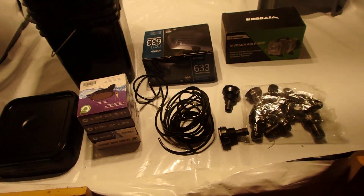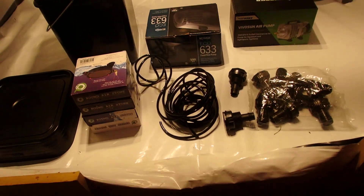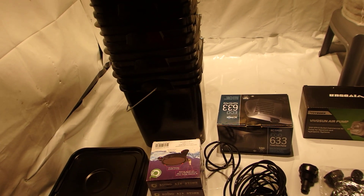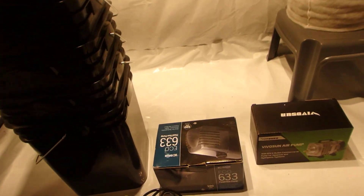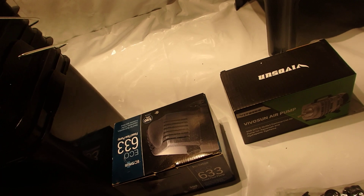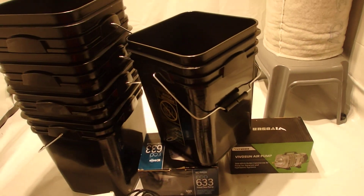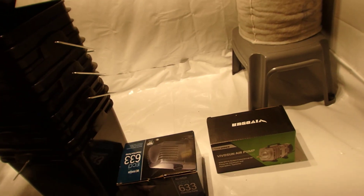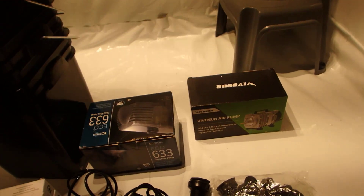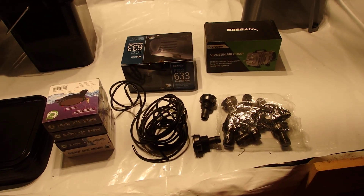I bought most of it off Amazon, and you can find the gallon buckets — the square ones — locally as well. They're four-gallon square buckets. I've got five buckets total: four for the actual plants and one as the reservoir.